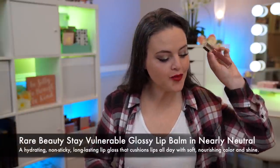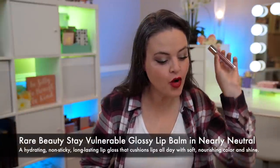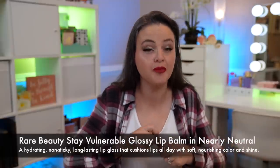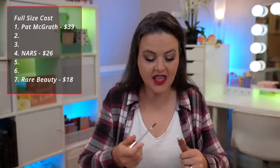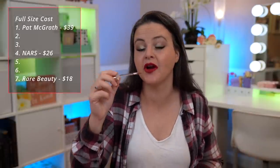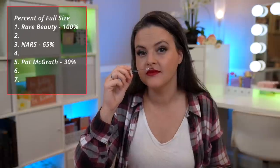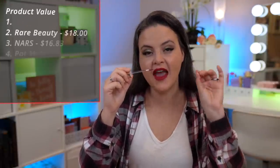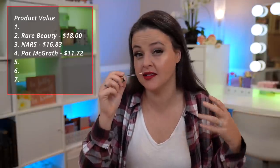Let us move on to the first full-size product. This is the Rare Beauty by Selena Gomez Stay Vulnerable Glossy Lip Balm in Nearly Neutral, which is a soft neutral pink — and like I said, this is a full-size. The value of this is $18 at $150 per ounce. There's a very tiny bit of a vanilla scent, but very, very faint — almost like masking ingredients making it smell slightly pleasant, but not strong in any way.